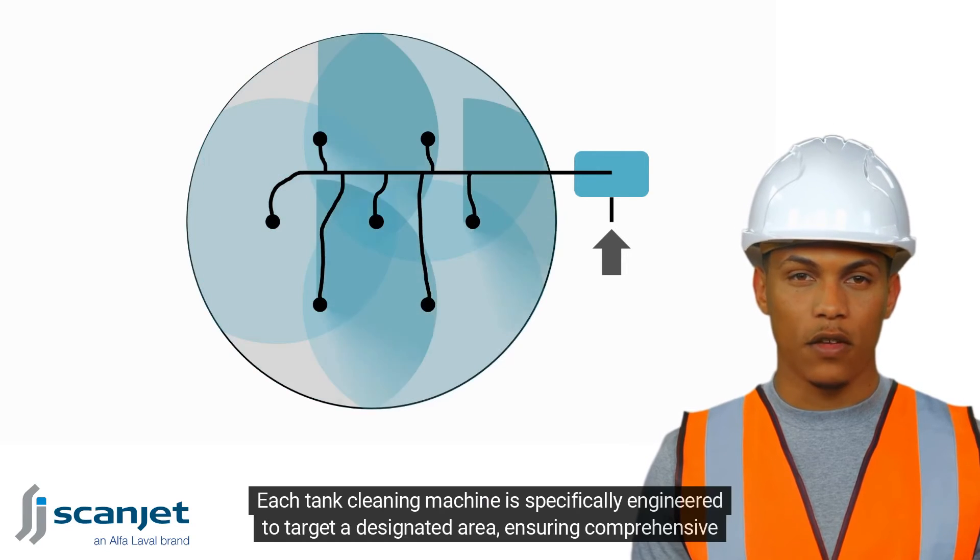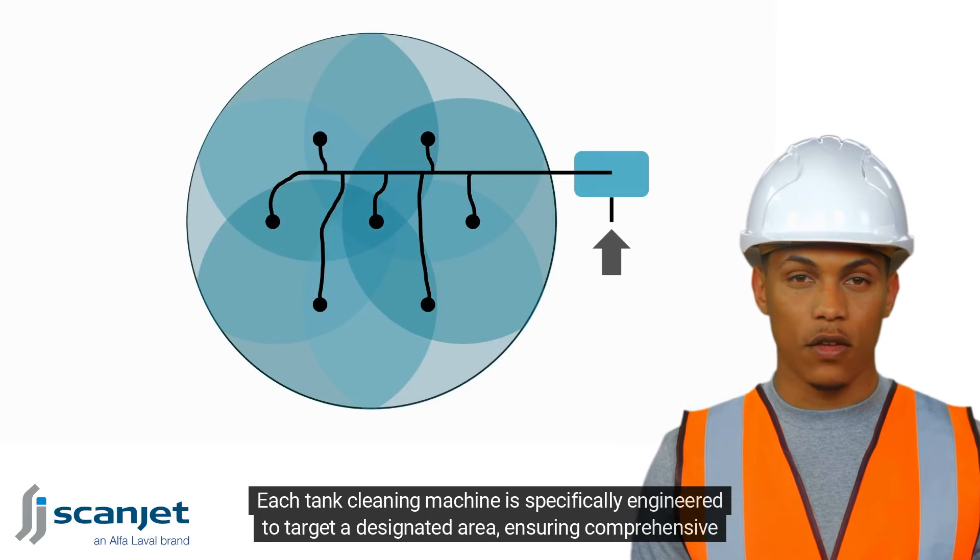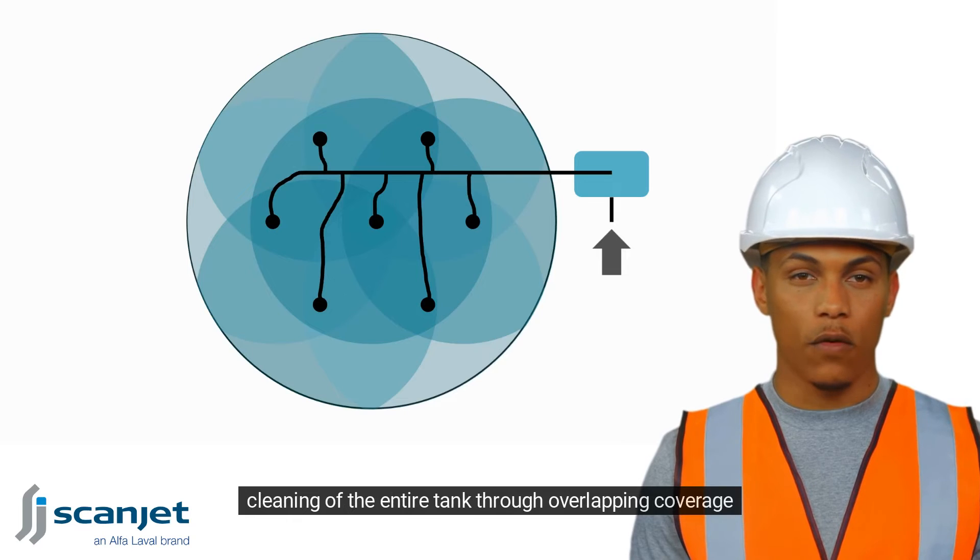Each tank cleaning machine is specifically engineered to target a designated area, ensuring comprehensive cleaning of the entire tank through overlapping coverage.